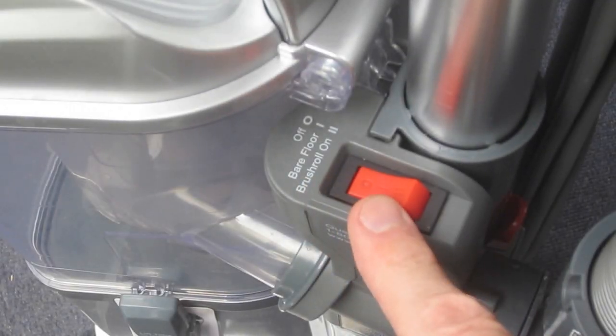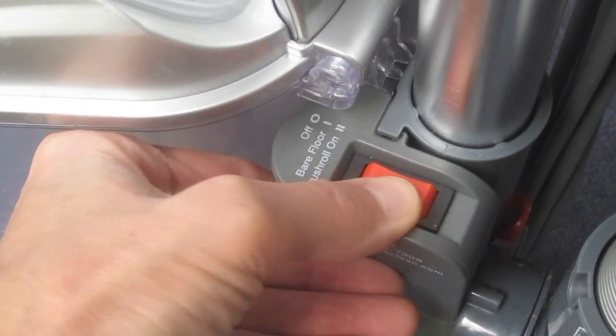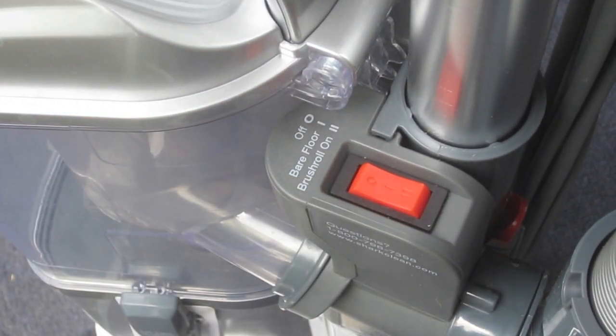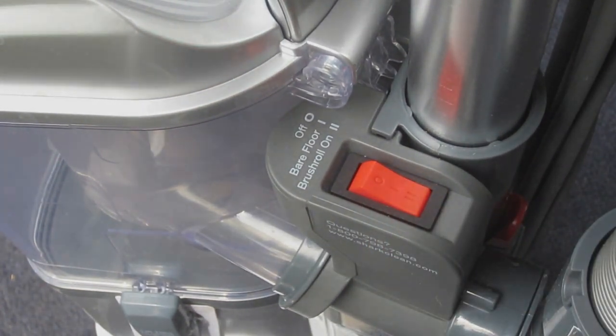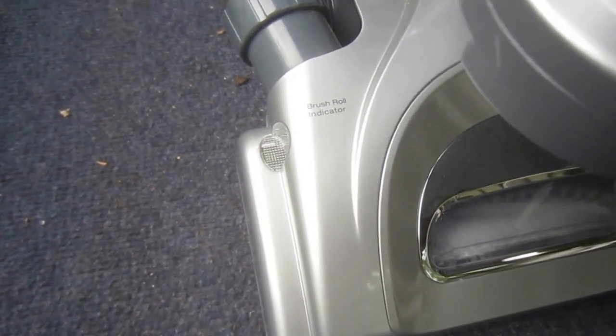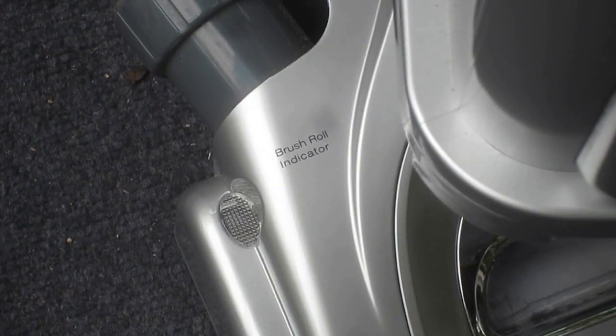Power to the unit is controlled by a three-position switch. In position one, the unit provides suction but without spinning the floor brush. This is appropriate when cleaning bare floors or when using the extension wand with an accessory. In position two, the floor brush is engaged for vacuuming carpet.